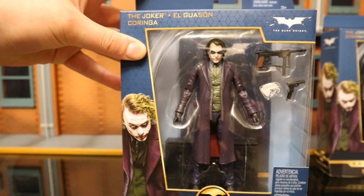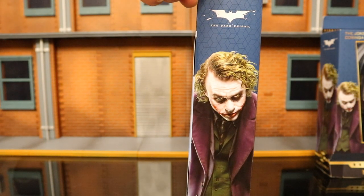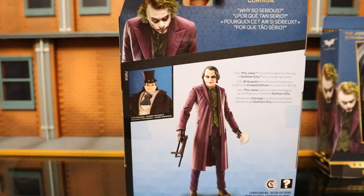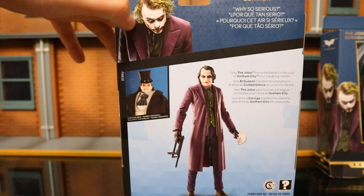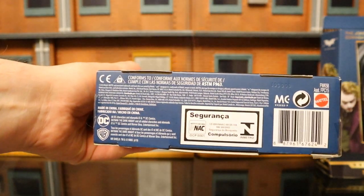This package is a tiny bit larger than the standard Multiverse. On the side it says Ledger Joker, specifically from the Dark Knight. On the back you can see we've got Penguin as well as Joker — two-figure wave. Joker on the other side, and on the bottom we've got the barcode and a bunch of credits.